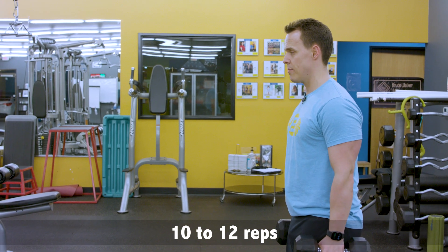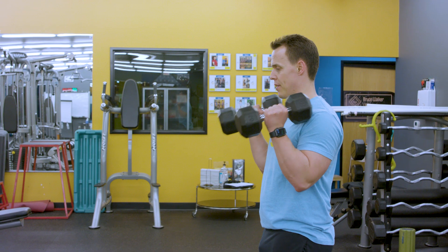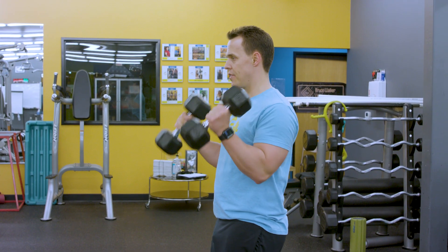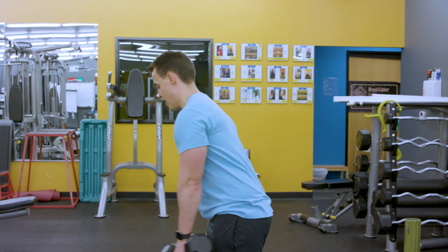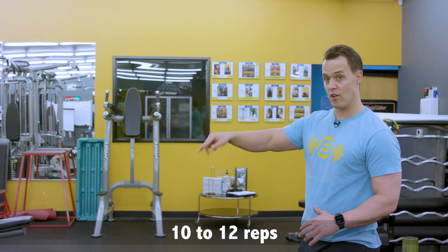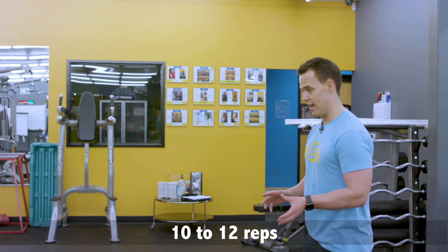It's hammer time! Squeeze your triceps, elbows at your side, straight up. Deep breath in and then exhale. Lowering on a count of three for those 10 to 12 repetitions. You'll do four rounds of this circuit, and pick a weight that's about a seven or an eight.